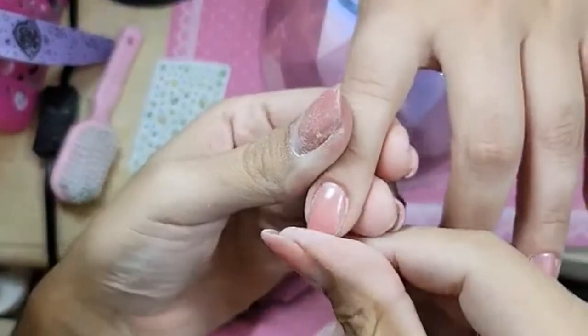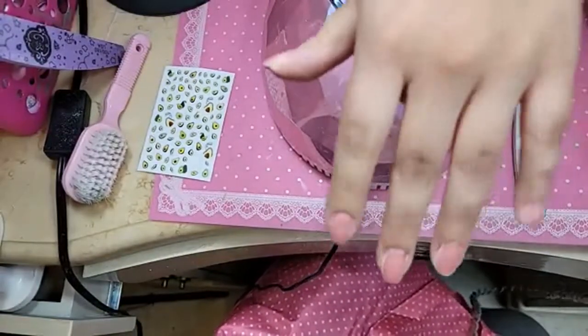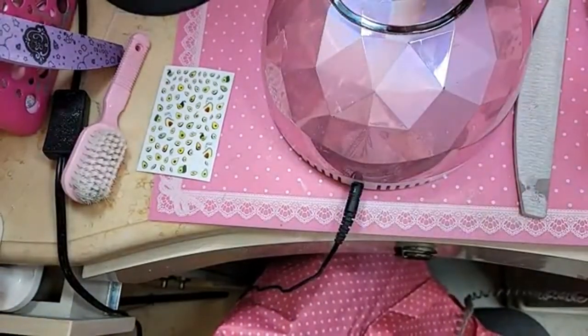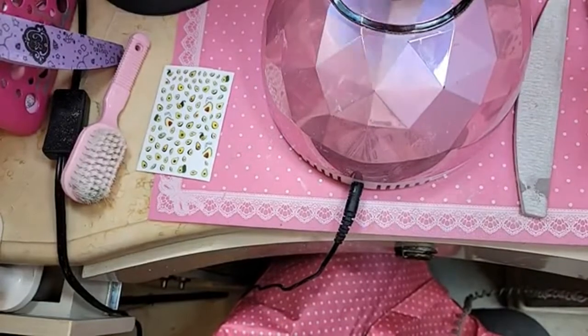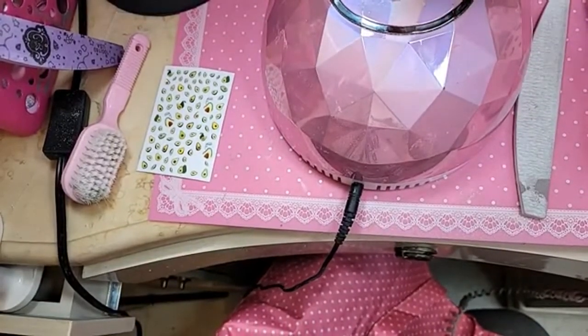Beautiful. And look how strong her nail is too. Like these are not going anywhere. The plumping manicure — my nails break really easily, so I love it. It makes my nails look strong.